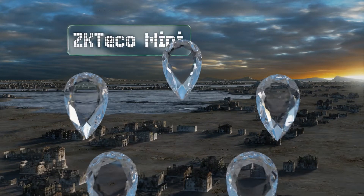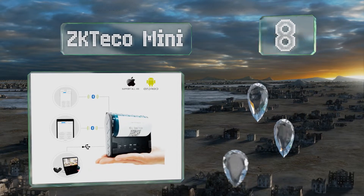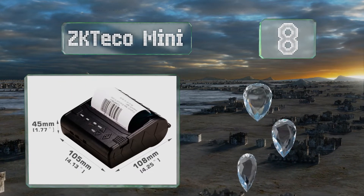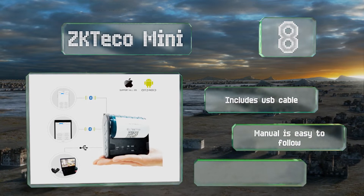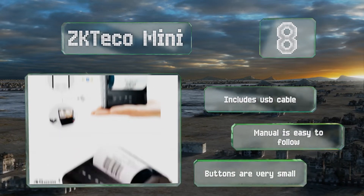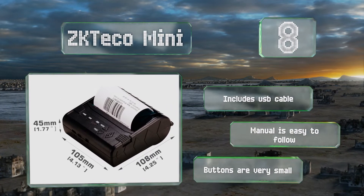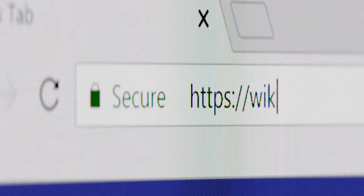Coming in at number eight, designed for superior compatibility, the palm-sized ZK Tico Mini functions over Bluetooth, USB, and RS232 serial connections, while boasting a dependable battery that can support up to six days of standby time before requiring a recharge. It includes a USB cable and an easy-to-follow manual, however the buttons are very small.